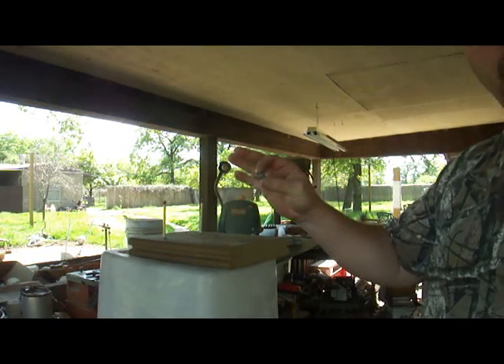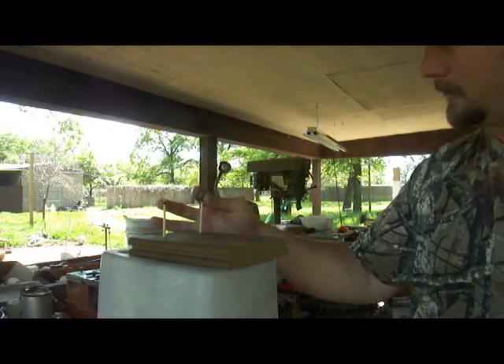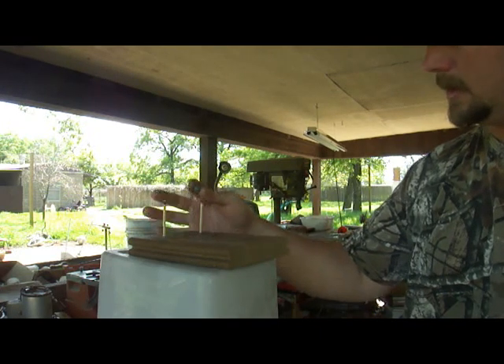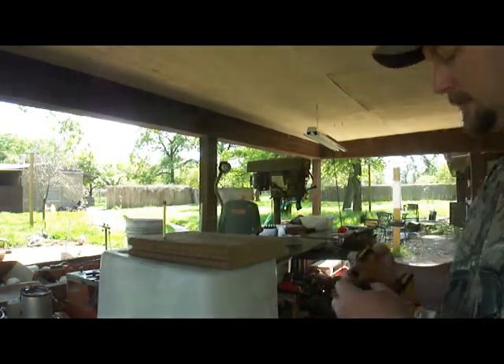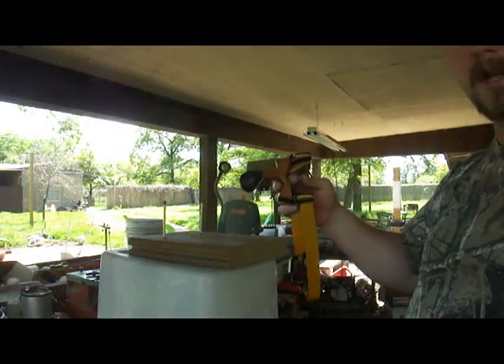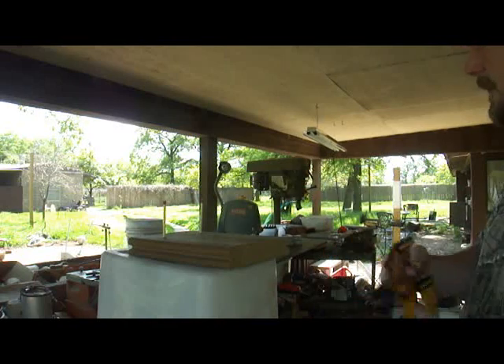We'll be using .50 caliber musket balls. I'm going to be firing them from 35 feet. See if we can light that match and that match at the same time. I'm going to be using a slingshot — this is the Scorpion slingshot from PocketPredator.com. All right, check it out.